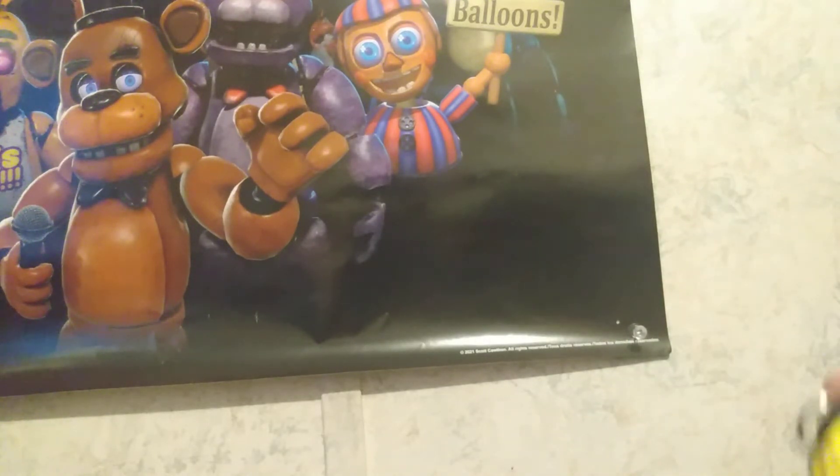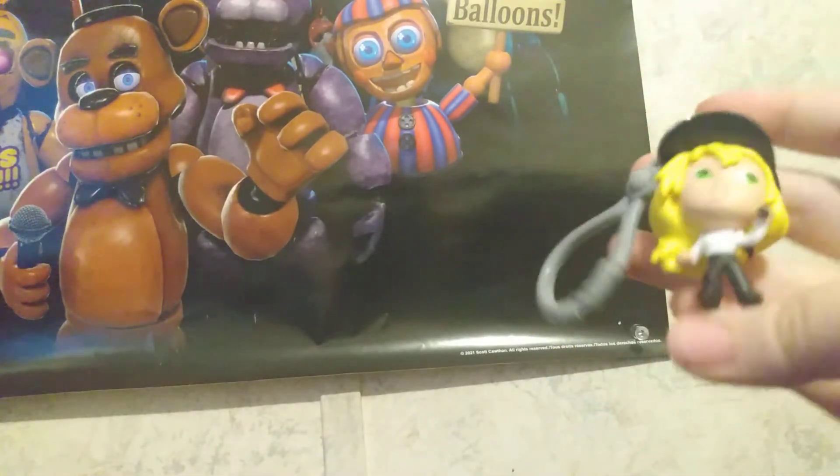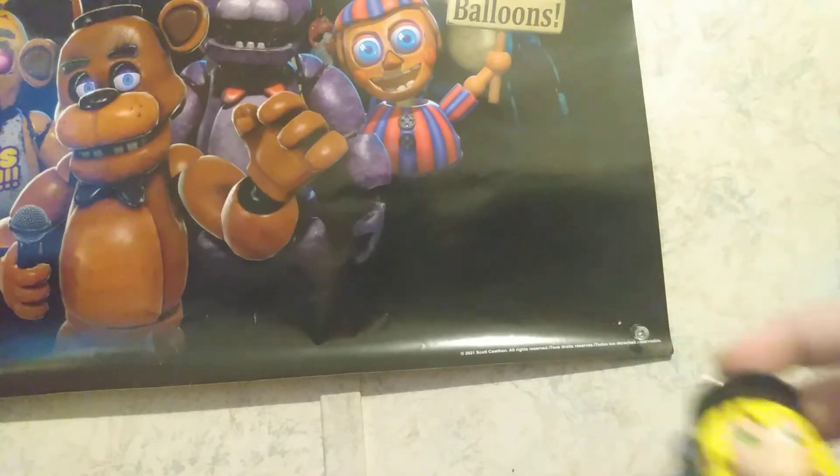Vanessa is like my newer one. She's cool — I mean, she's not my favorite. But I hope you guys enjoyed the video, and bye!